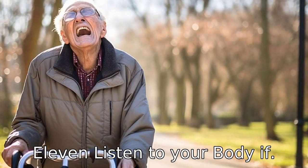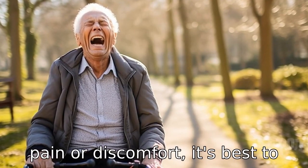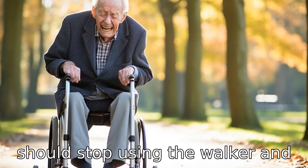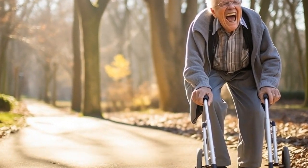Tip 11: Listen to your body. If using the upright walker causes pain or discomfort, it's best to not push through it. The senior should stop using the walker and consult with a healthcare professional if they experience ongoing discomfort.